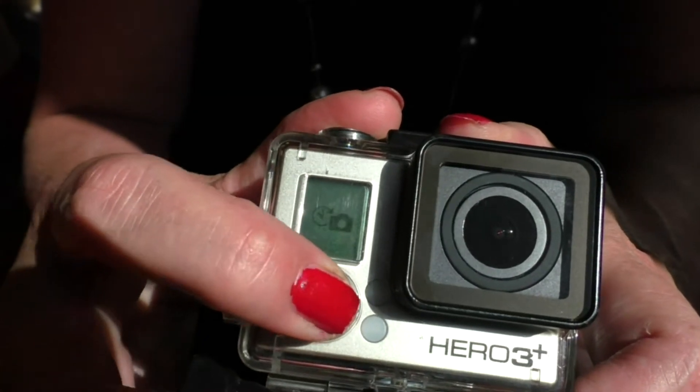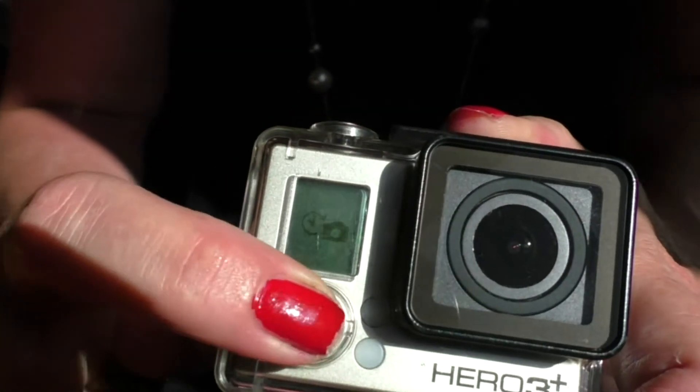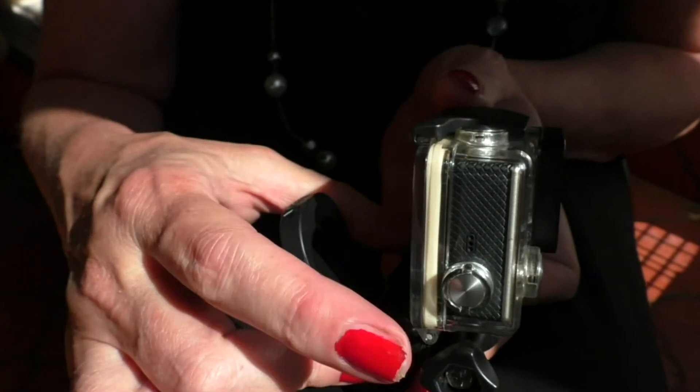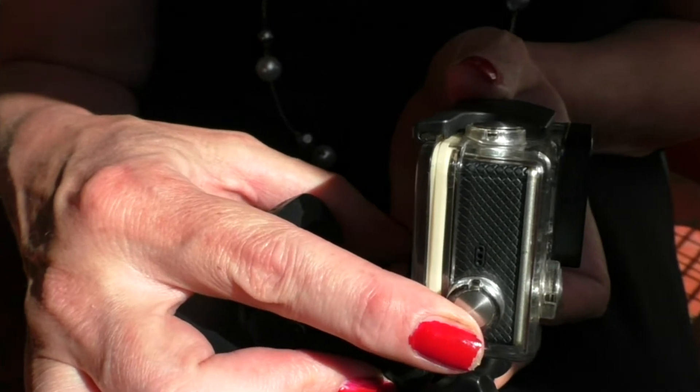The button on the front scrolls through all the options, as well as gives you access to all the settings of the camera. The button on the side is for connecting wirelessly to your tablet or phone, and it allows you to remotely control the camera and adjust all settings.